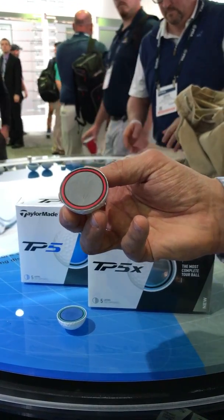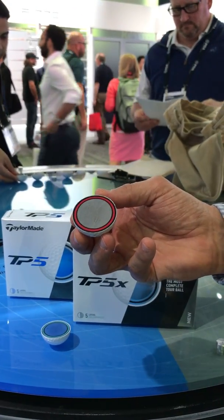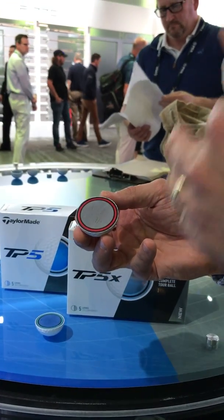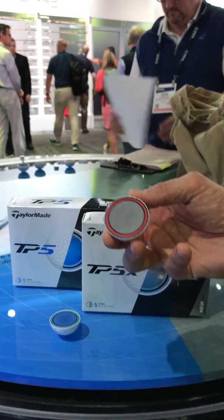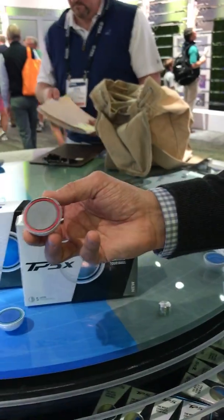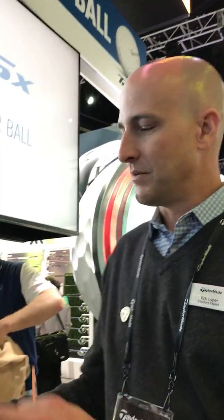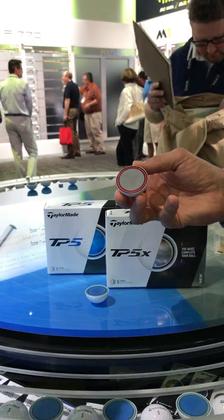I hear it a lot — people say they don't really want lower spin with their irons. People have to realize that that spin is creating drag. We're able to give you the same level of control just by switching the golf ball — high launch, low spin. It's the same thing that's happened with drivers. You used to go for lower launch, higher spin. What does everyone target now? High launch, low spin for more distance. So this ball is going to be very long and give you excellent control around the greens.